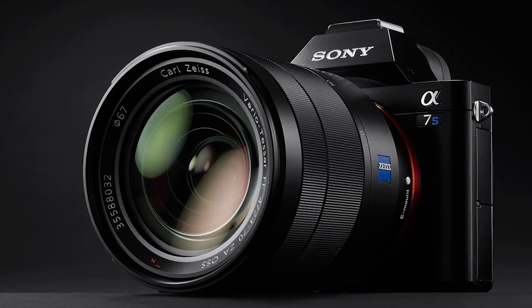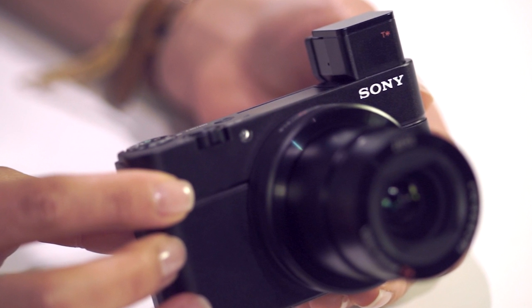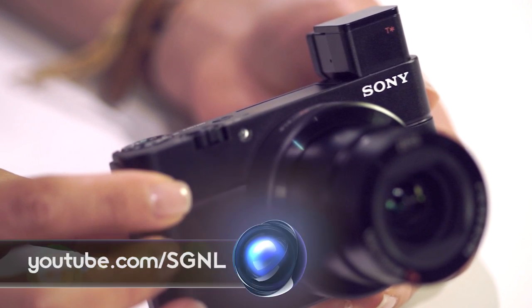We might also be releasing some information about pricing on the A7S — yes, we're very excited, so check that out as well. We released that today. To check out anything Sony, go to YouTube.com/signal.